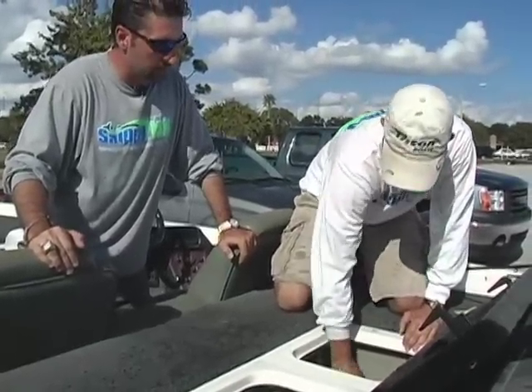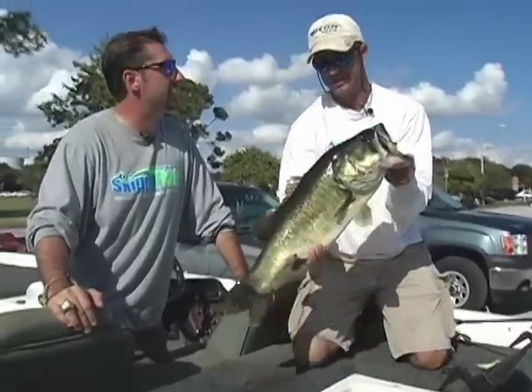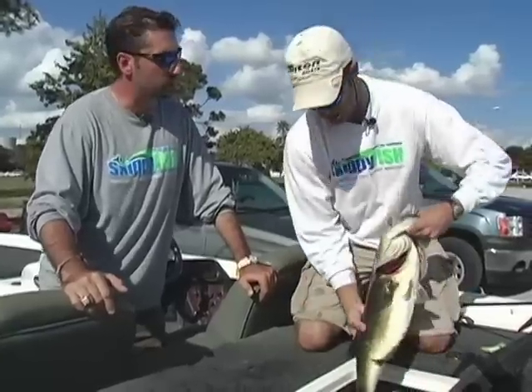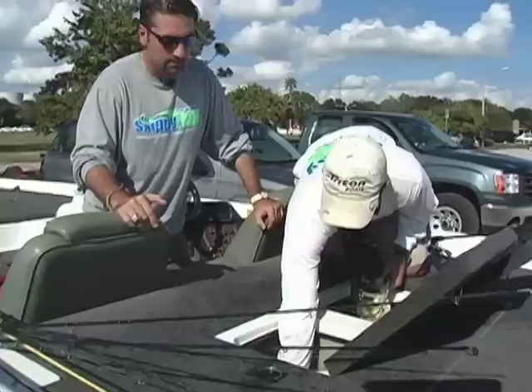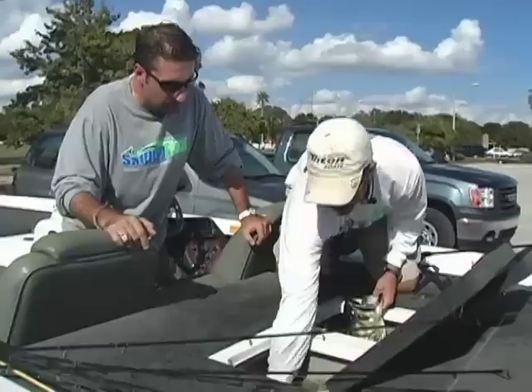What'd you get, about three, four pounds? Well, this one's 7-10. 7-10? Right there. And you caught that on a Skippy Fish trailer. That's my small one. Your small one? Small fish. You mean you got one about eight? A little bit bigger. Nine? A little bit bigger.